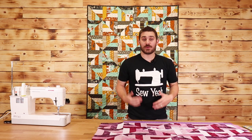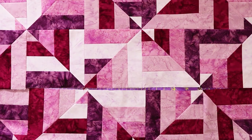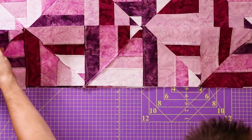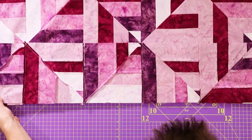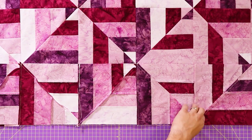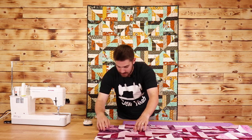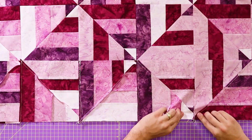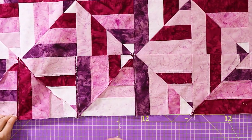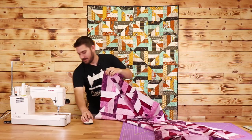Now that I've sewn most of my rows together, I'm going to show you how to connect the rows. All you've got to do is line them up, fold this over putting them right sides together, then make sure that my quilt block seams line up with each other — I'll grab my pins for that. Then take this over to the sewing machine and sew my quarter-inch seam.